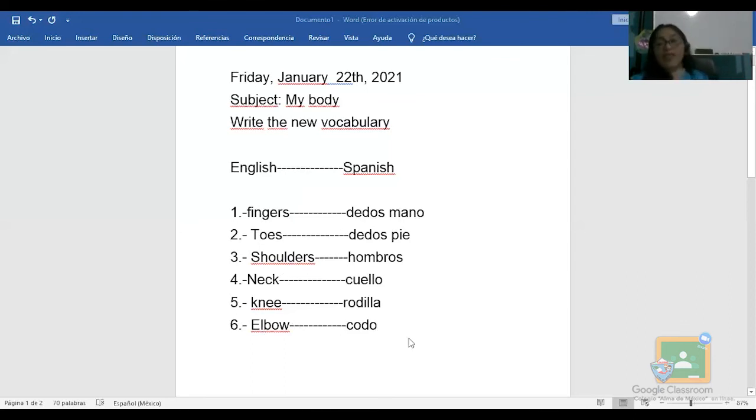Bueno, pues eso es todo por el día de hoy. Espero que no haya sido nada difícil para ti — es la recopilación de lo que hemos visto en la semana. Lo cantamos para que sea más facilito para ti. Puedes reproducir esta canción varias veces hasta que te la aprendas — recuerda que también viene en tu disco compacto. Everybody say: see you next class. Te quiero y nos vemos la siguiente clase.